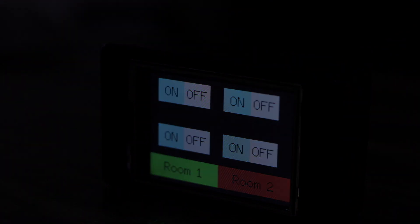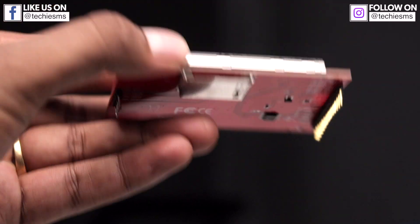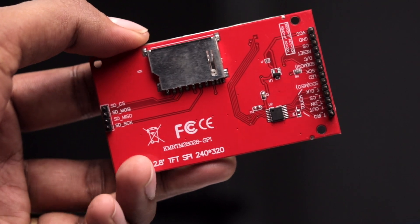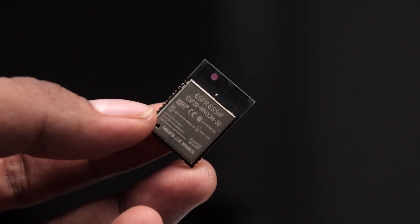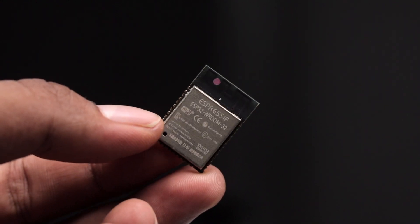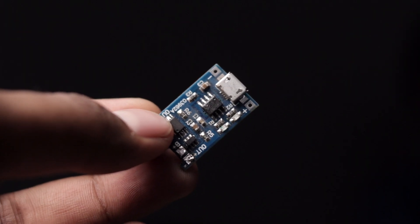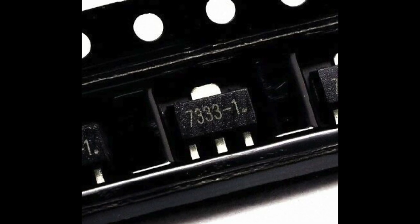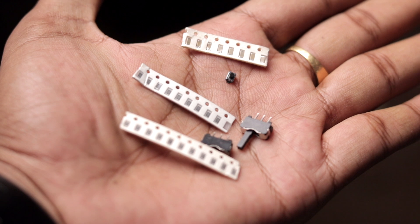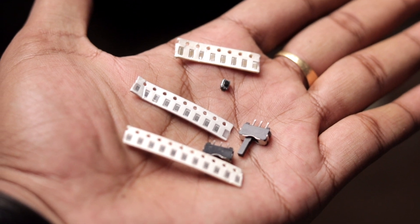For making this project you'll need a TFT touchscreen module — I've used an ILI9341-based 240x320 TFT touchscreen display with a built-in SD card reader. You'll find its purchase link in the description. You'll also need an ESP32 module; as we wanted to make this project compact we used the bare ESP32 module rather than the development board. Then you'll need a rechargeable battery, a TP4056 battery charging module, and an HT7333 LDO voltage regulator.